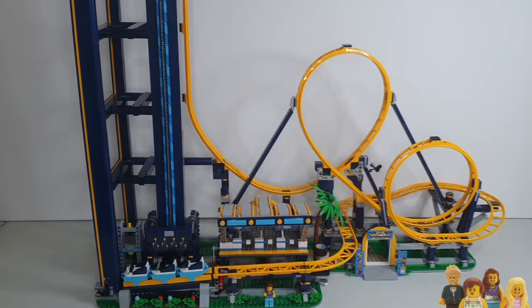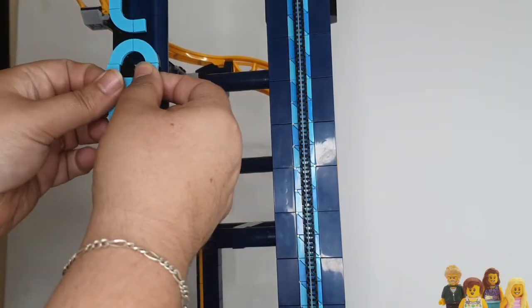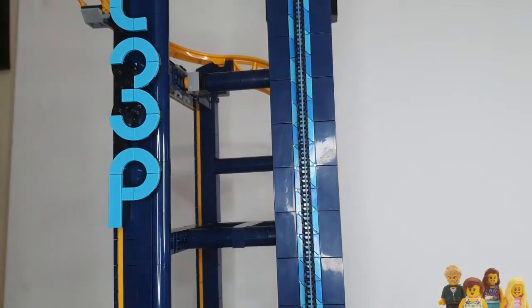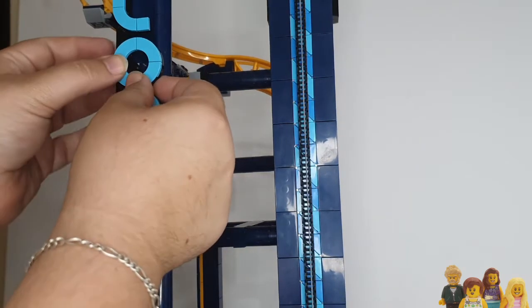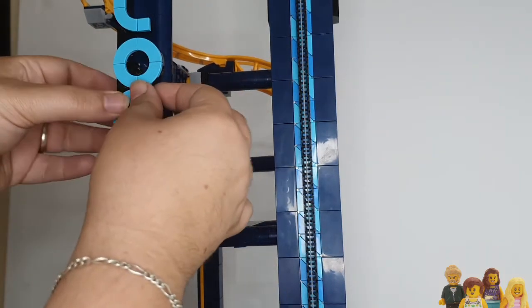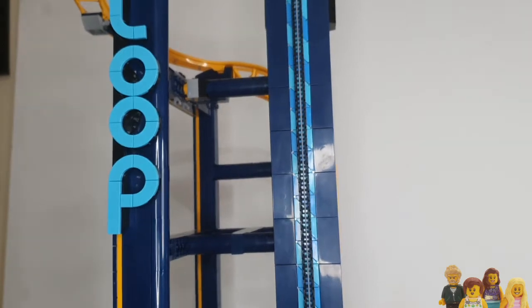I'll quickly improve the logo, and as you can see it's a very simple swap — just take off three pieces, two one-by-ones and one one-by-four, then replace them with macaroni pieces, and suddenly you've got a much better name there: Loop Coaster.